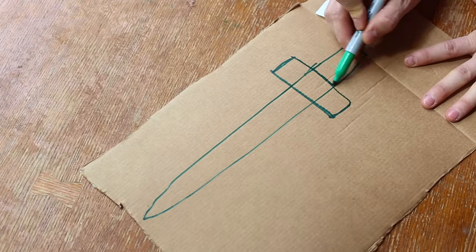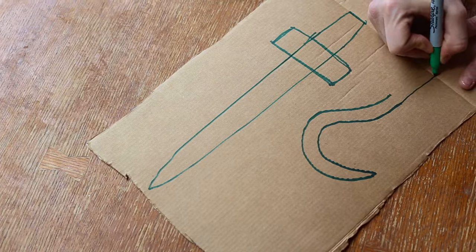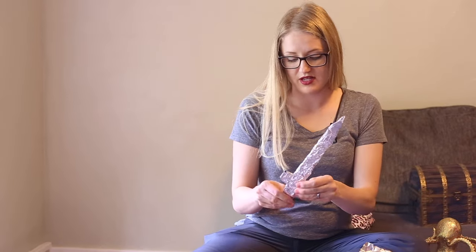I've got some cardboard here and I'm going to draw on the shape of a sword and a hook, then cut them out. Now that I've cut them out I'm going to wrap them in tinfoil — just something really simple. You could also pick up any little swords at the dollar store; that would totally work great for this. There's a sword for Corbin.